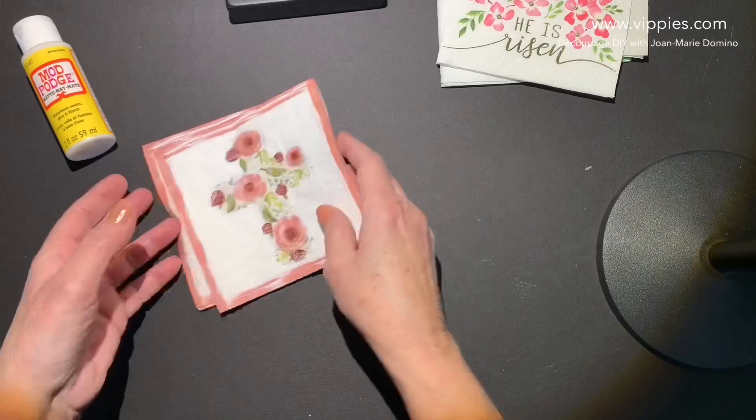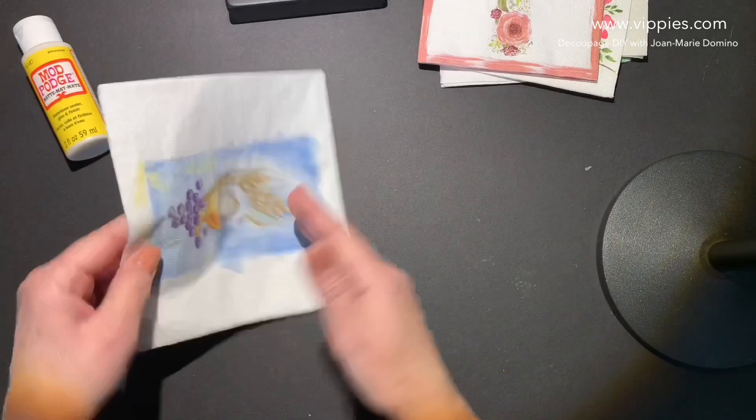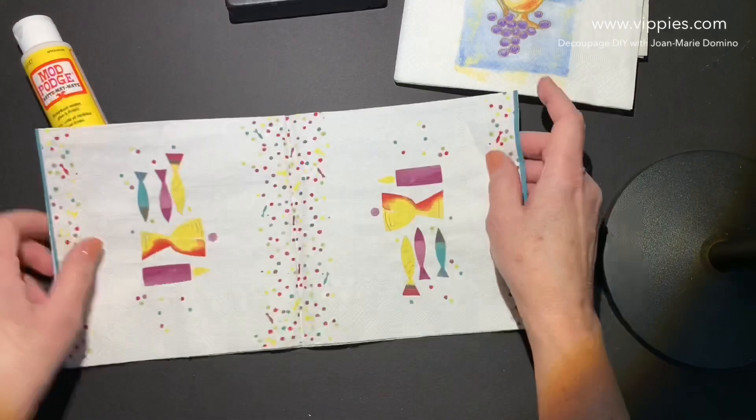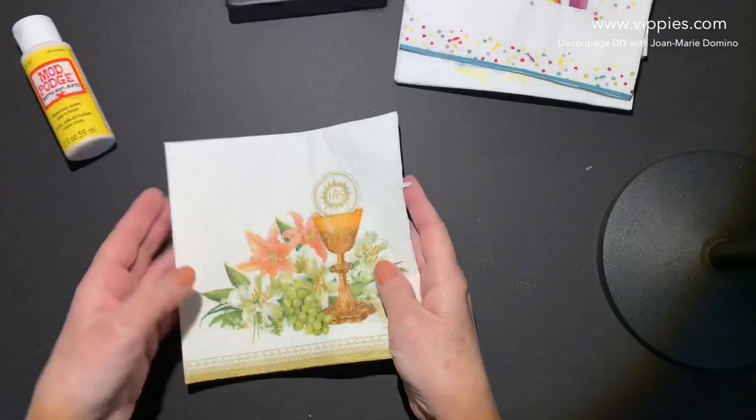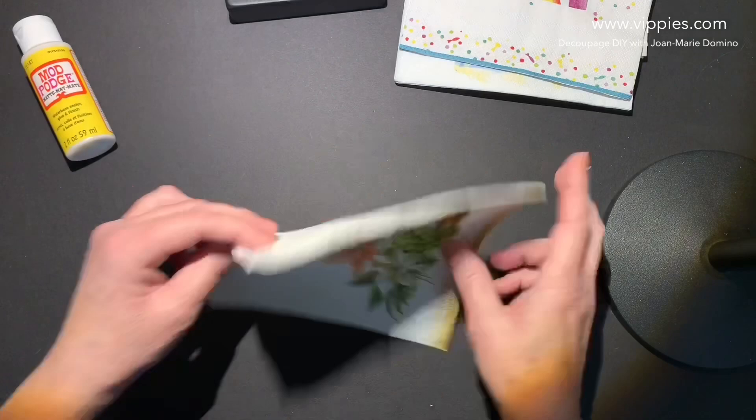Vippy's Designs has other religious ones. These are perfect for First Communion, Confirmation, and of course Easter — all four panels were printed. This one is absolutely lovely. When you look at this napkin it's so well printed. You get two panels that are printed. So worth it.